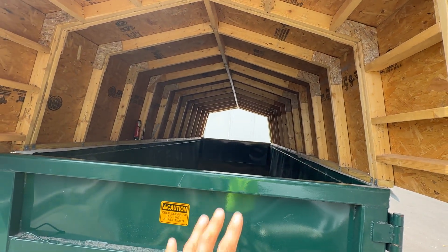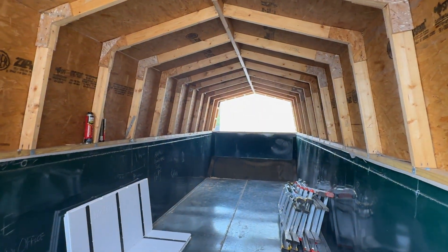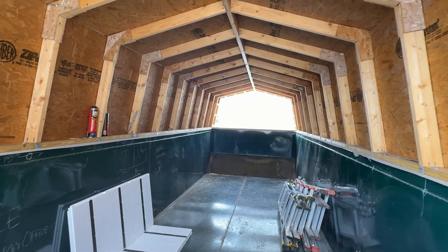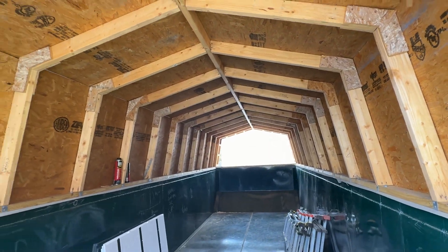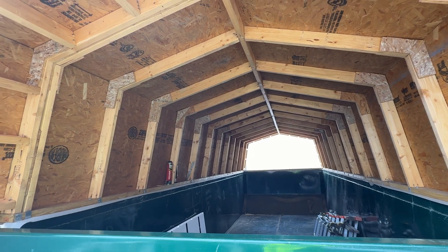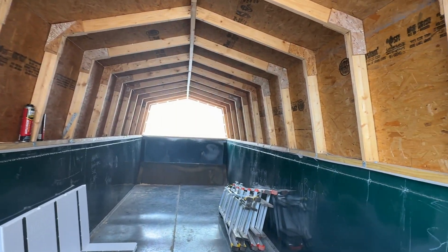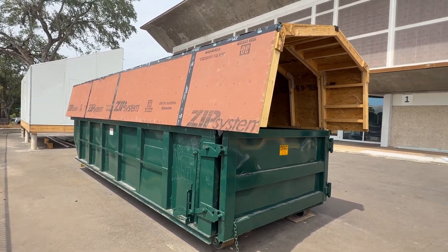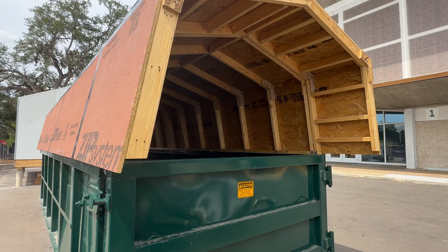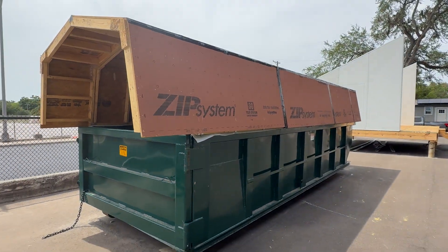The roof will hopefully be one solid structure too. During shipment, we're hoping we don't have any glass breakage or anything else crack or tear up on us. Please comment below on anything you think is going wrong, because I've never built a home in a dumpster — there haven't been too many people that have. Please comment on anything else you want to hear about or any videos you'd like to see.